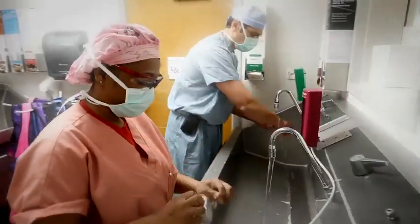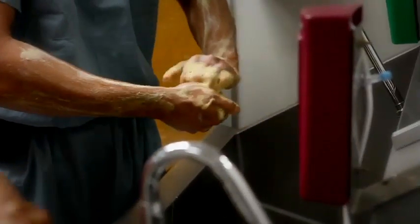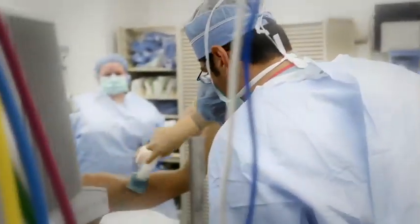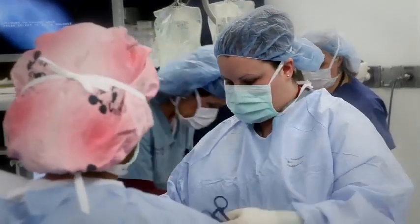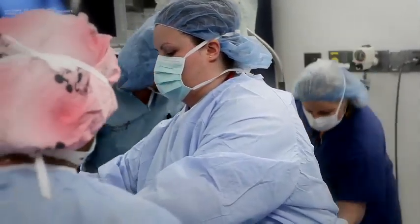Dr. Anoop A. Shaw is a dual fellowship-trained orthopedic surgeon at St. Joseph's Hospital of Atlanta. He completed fellowships in both sports medicine, arthroscopic surgery, and shoulder reconstruction, and his specialties include sports medicine, advanced arthroscopic surgery, cartilage repair, and complex shoulder reconstruction. In this video, Dr. Shaw takes us through an arthroscopic Bankart repair in a 23-year-old athlete.